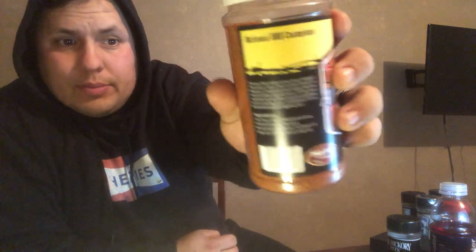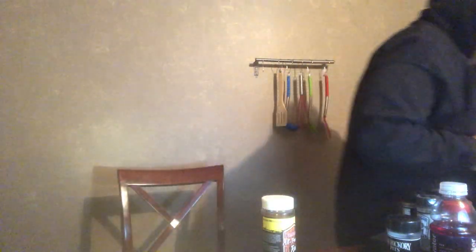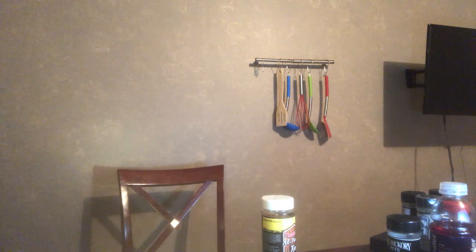Prairie Smoke and Spice — they show up again, they were in the sauce video. Local guys, national barbecue champions in Canada a couple times. Super awesome people, always help us out when we're doing stuff — free swag, raise money for stuff. Prairie Smoke and Spice — top, top of the line people.